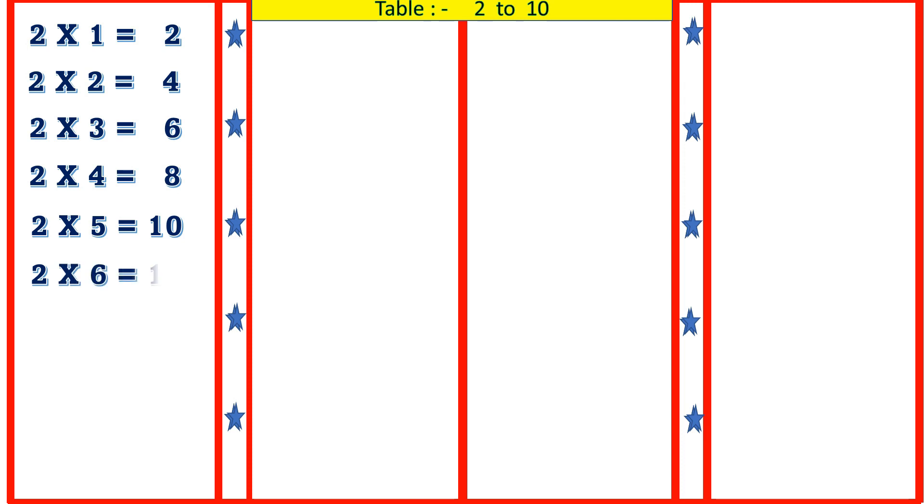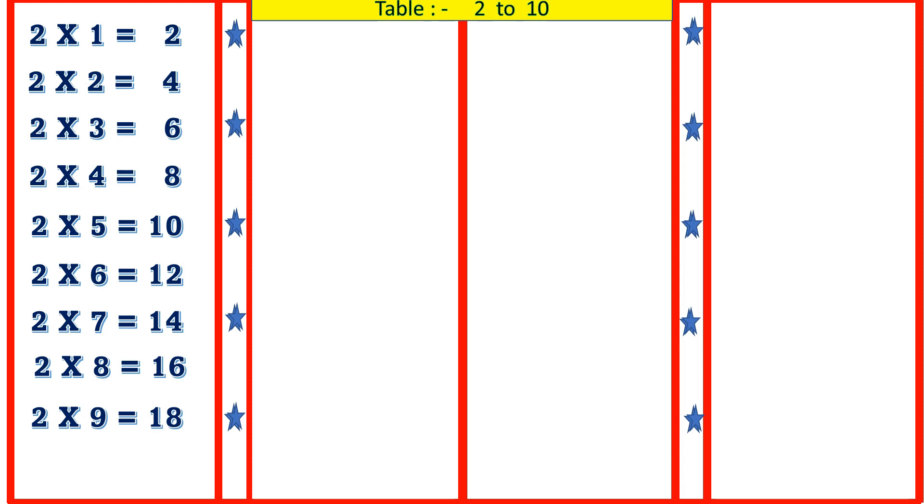2 6's are 12, 2 7's are 14, 2 8's are 16, 2 9's are 18, 2 10's are 20.